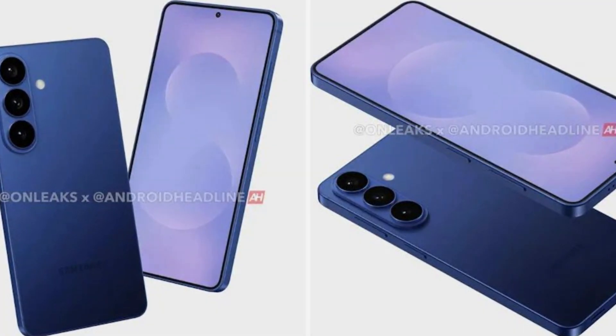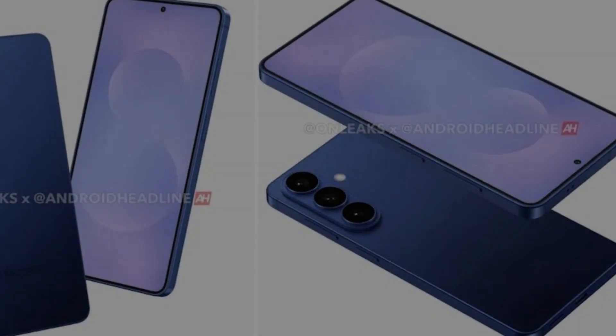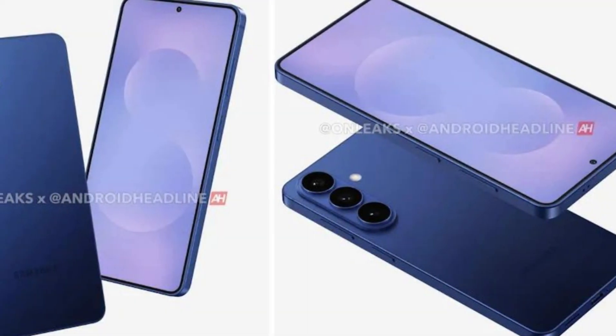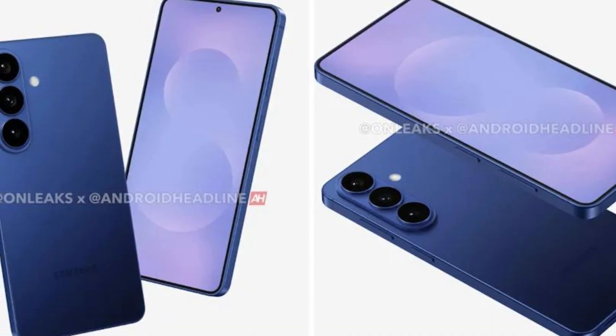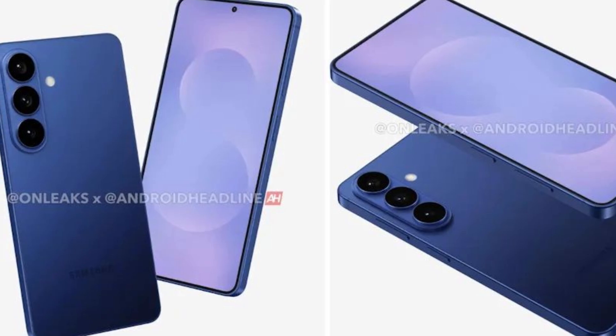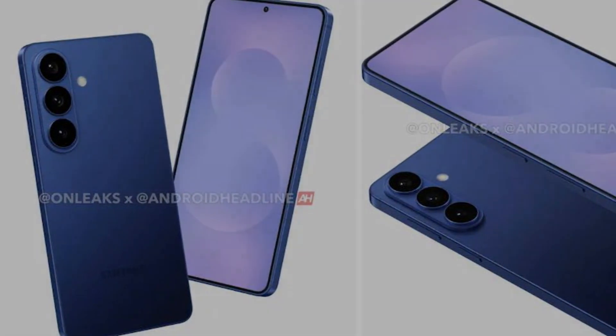For far too long, standard models have been treated as an afterthought, even though they are premium products. A Galaxy S26 Pro could have altered this perception and demonstrated to other smartphone manufacturers that a flagship model does not need to be overshadowed by higher-priced variants, but instead could carve out its own identity.